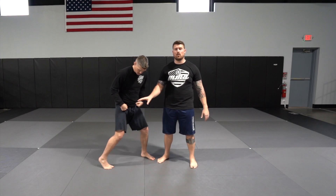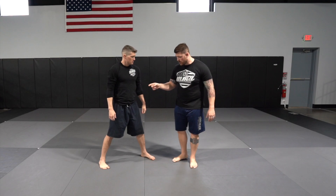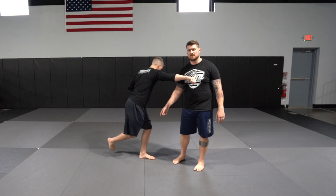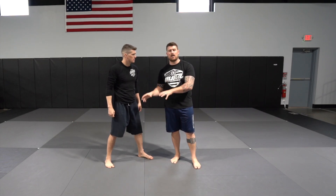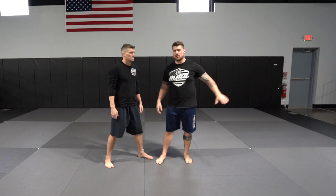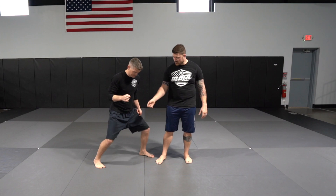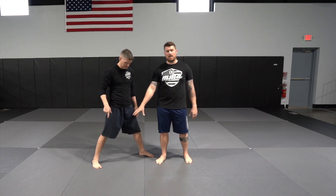One key thing to keep in mind when throwing the straight right: keep that back foot planted on the floor. What you don't want is for that back foot to slide or move when you throw the backhand. If you're not connected to the ground, you can't push off the floor to generate power. Keep that back foot planted to get the full power and benefit from the technique.